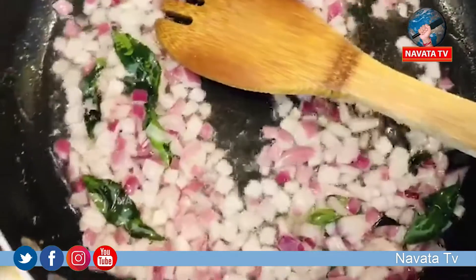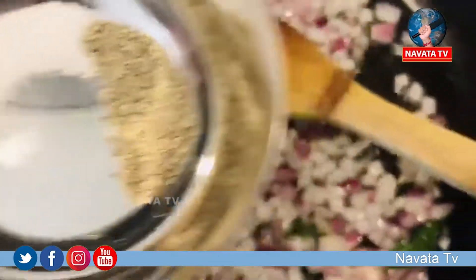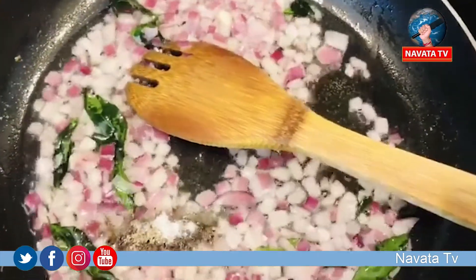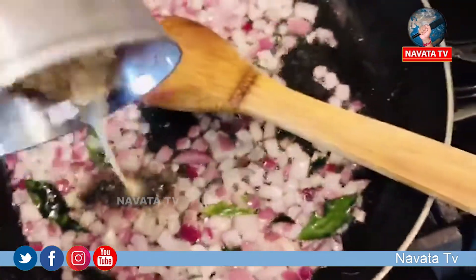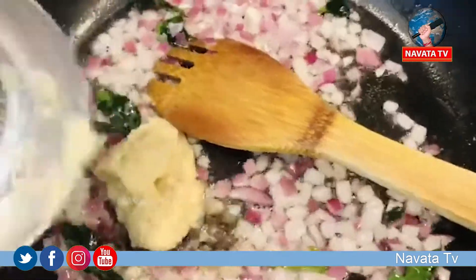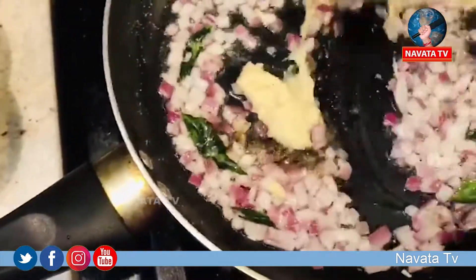Put the oil in the pan and add the ginger garlic.